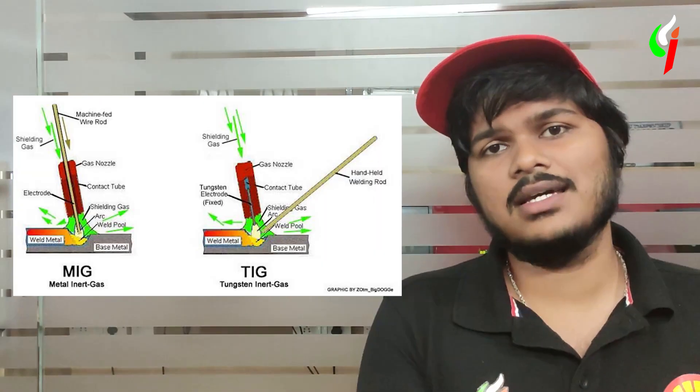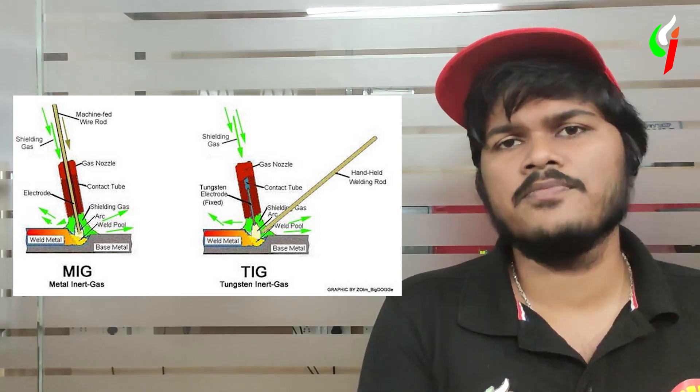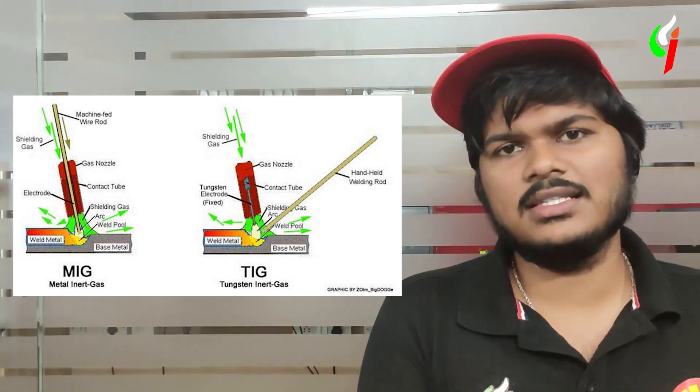Once the raw material undergoes all the processes mentioned earlier, you then look for means of putting these together. One cannot look beyond welding because welding is a very robust and clean process. There are actually many types of welding — TIG welding, MIG welding, metal arc welding, and so on — there are plenty.